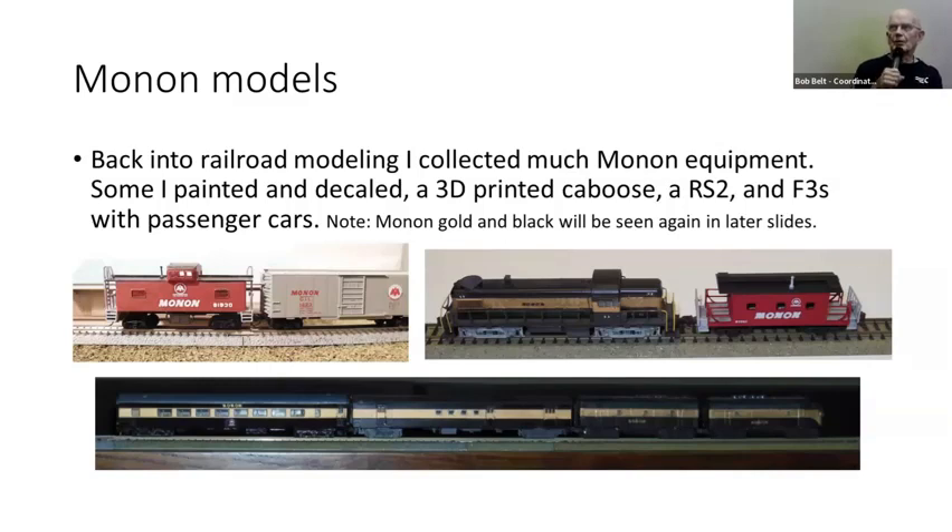When I retired about 20 years ago or so, I got back into model railroading and I've done a lot of painting. Other than building a few T-track modules, that's about what I do. In this one, we see a Monon Caboose and a Monon RS2 that I painted. There's also a rider car sitting behind the RS2 — a 3D printed piece. At the bottom I've got some passenger cars, and from here on out we're in N scale.